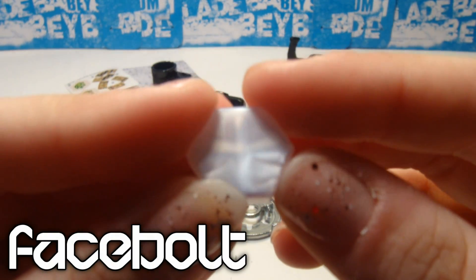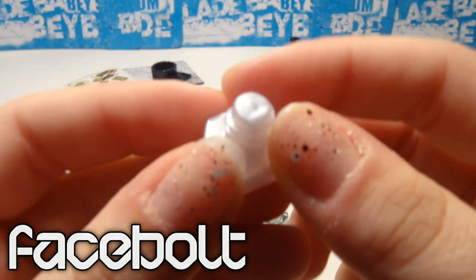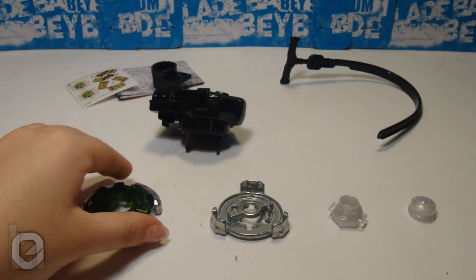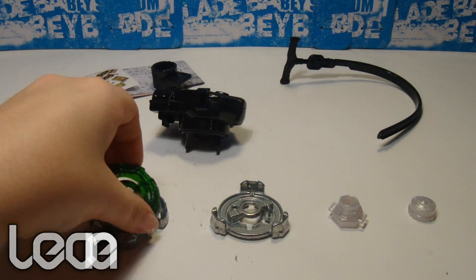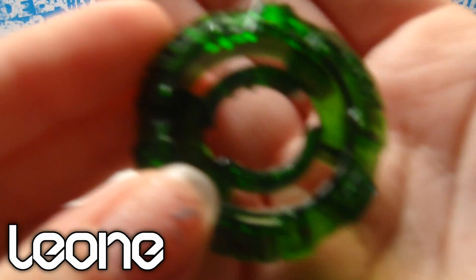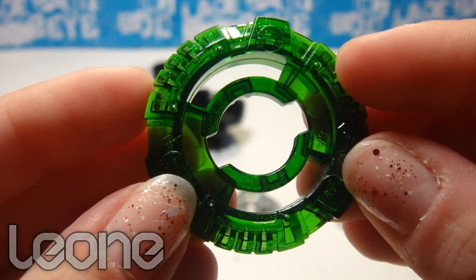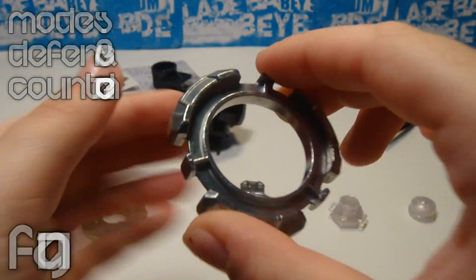Leon's face bolt is basically white — not transparent white, like Samurai Pegasus which is transparent white — but this is completely white, no transparent. Now this energy ring is Leon, and it is transparent green and bright green. Some areas are dark green, which makes it a really nice touch for Leon.